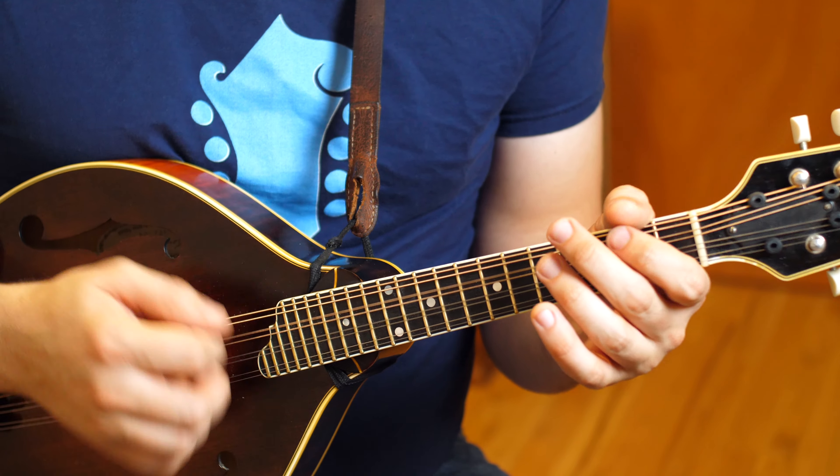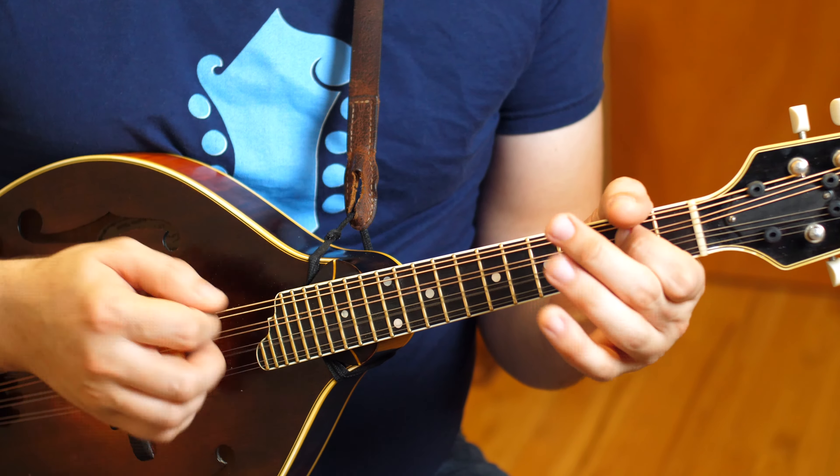I'll start by playing the tune as I taught it in the Coleman's March lesson and then I'll add some embellishments and talk about what I'm doing as I do it. The tune is in the key of D, starts on the open D string. One, two, three, four.